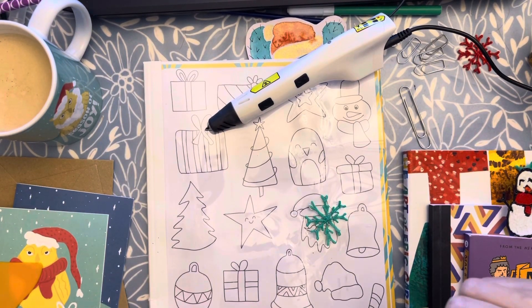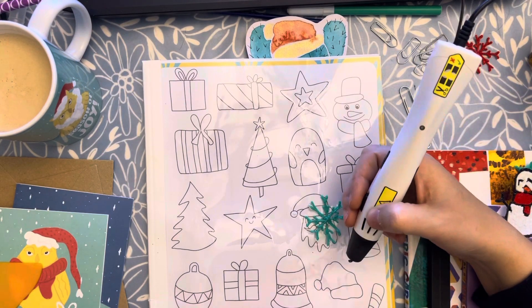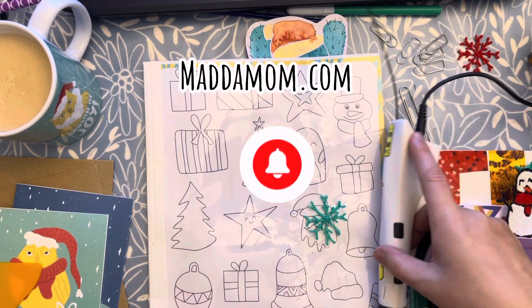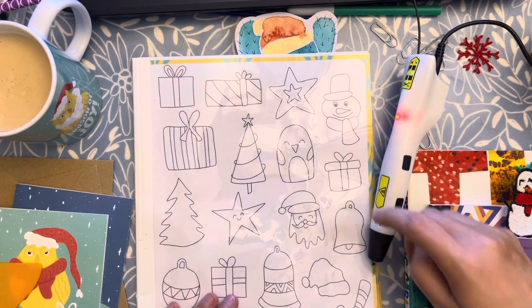Hi there, how is it going? Getting ready again for the next project with our 3D pen. Here we are, let's turn on our 3D pen and I will give you a preview of what we are going to do today.